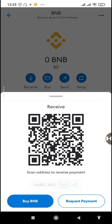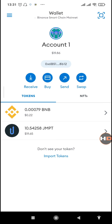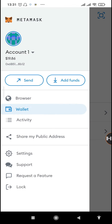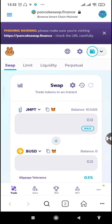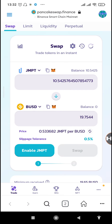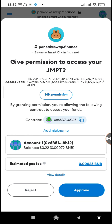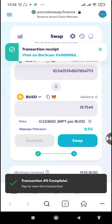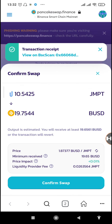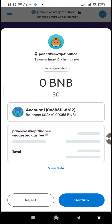We'll need to add some BNB to our MetaMask wallet to approve the transactions. I'll transfer a bit that was left on my Trust Wallet to this MetaMask account. We now have $0.22 worth of BNB. Going back to PancakeSwap, we tap on 'Enable JMPT' — it goes through. Then we tap on 'Approve.' When it's done the swap will be active, and that was successful. You can see the swap is already active.